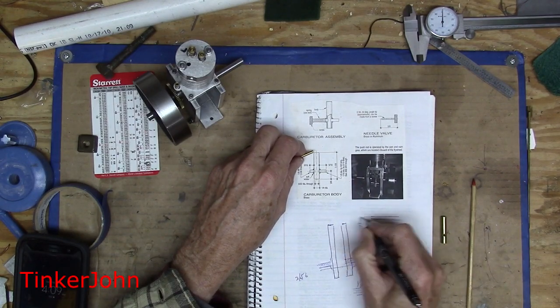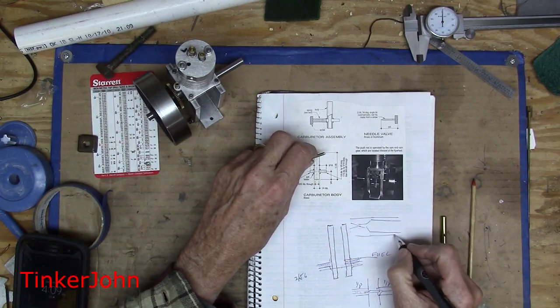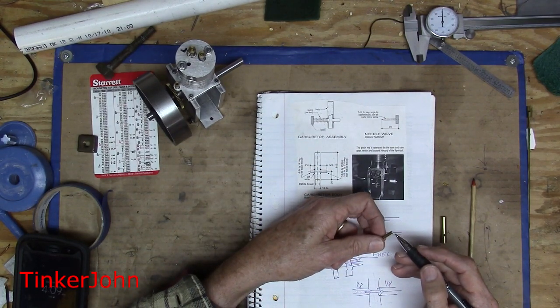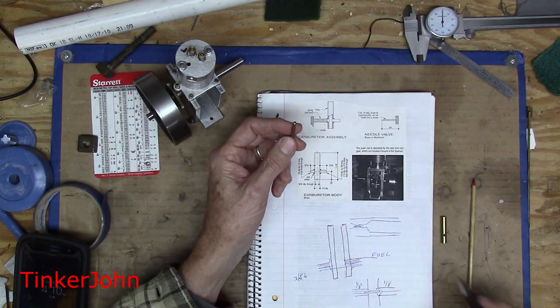The inside of it is going to step down like this, and then it's got to come through with another drill all the way through — that's where the needle will fit. I'm going to do the same operation as before: face off, come in and drill, then come in with the number 68 drill — and that's going to be the orifice.